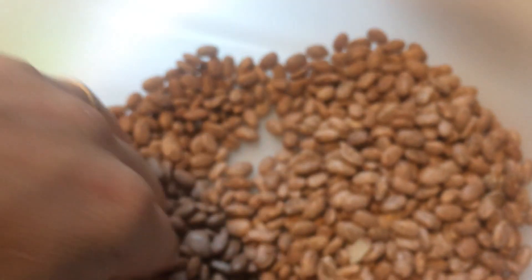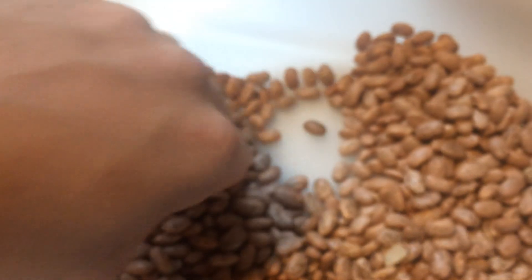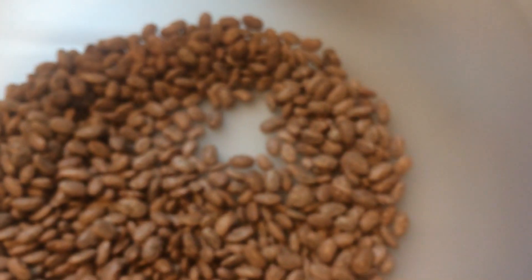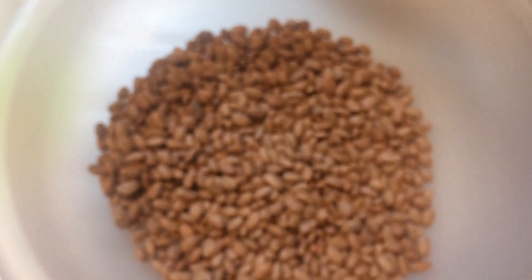That don't look real good. I'd like to grow some pinto beans this year if I got room and think about it, and then we'll get them soaking.